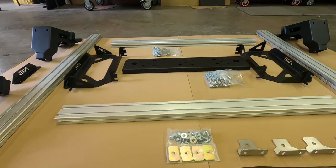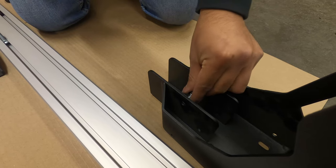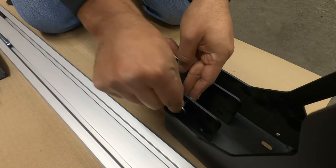So now, lucky us, Tacoma owners can now acquire a superior bed rack system from an outstanding company in the off-road market.